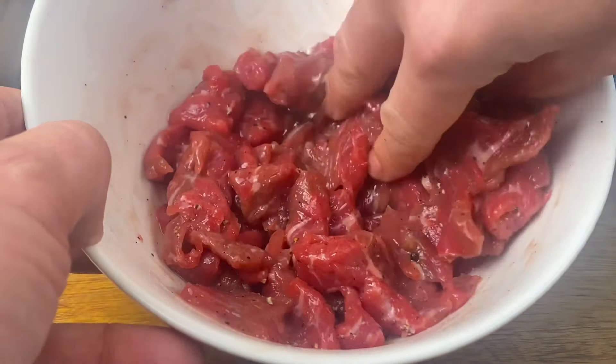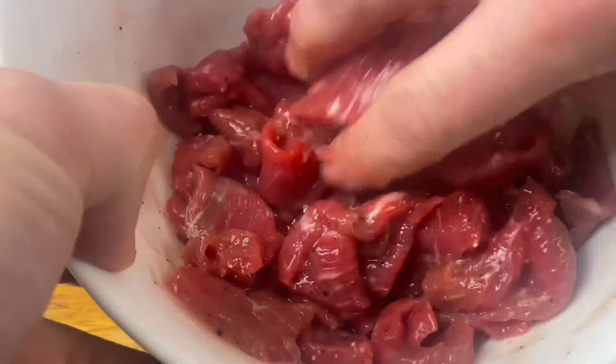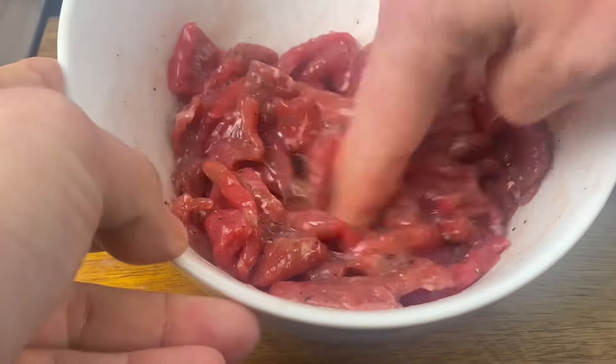Have a look at the grain on this beef — these are the muscle fibres running through the meat. Use a fork to evenly slice your beef into the same sizes, cutting against the grain.